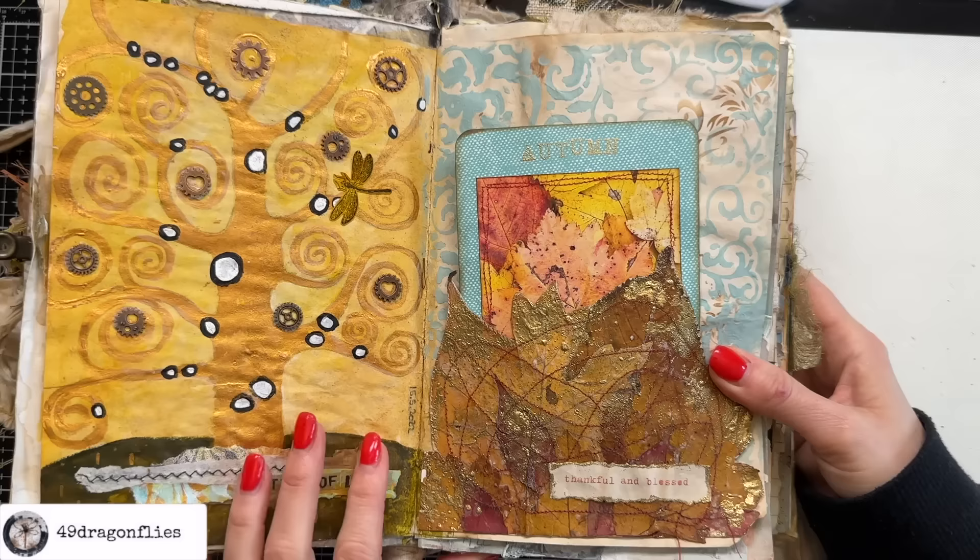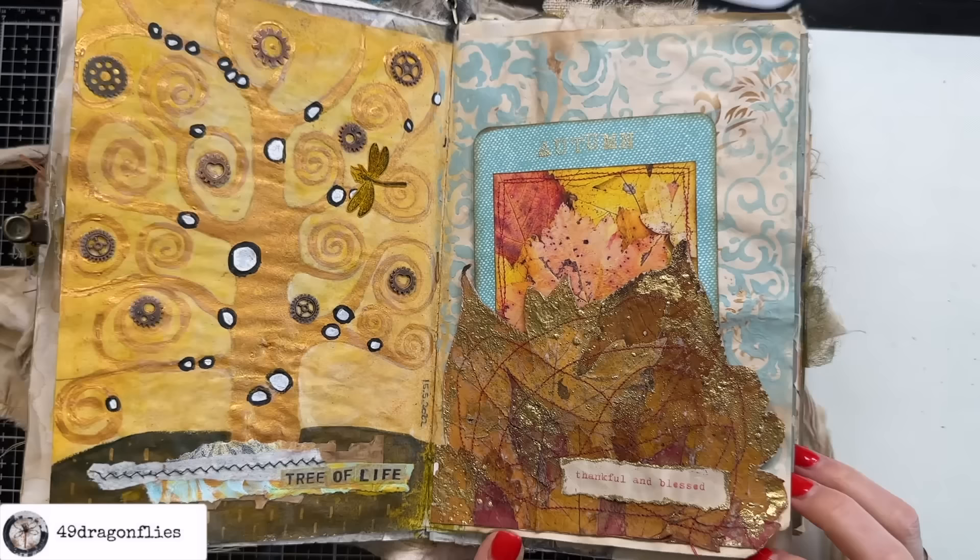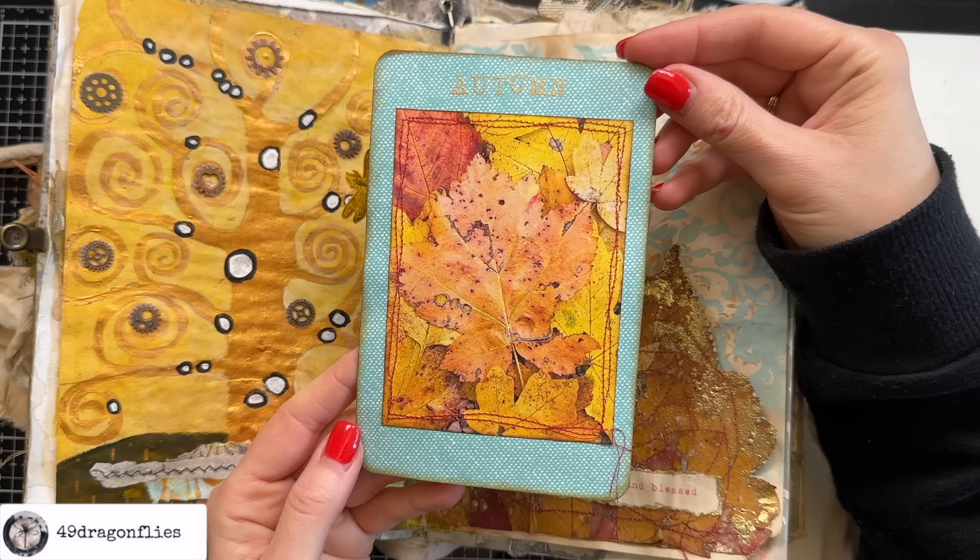Here's an example of some very messy stitching on this dried leaf, and again here on this autumnal card where I framed a photo that I took from a walk.